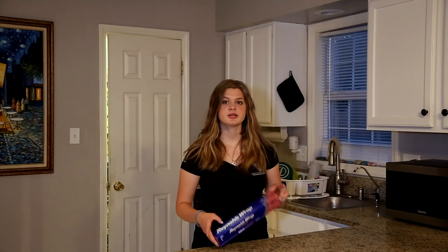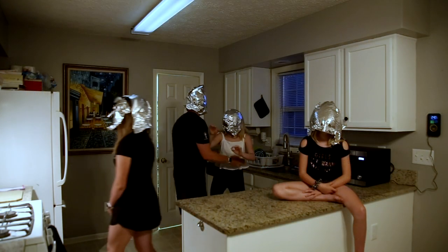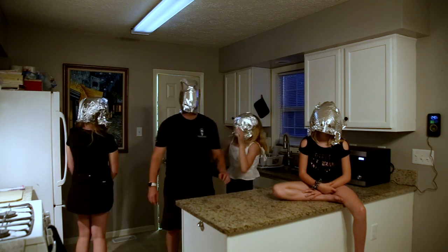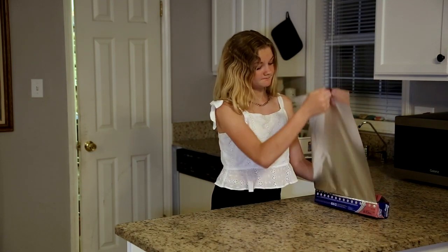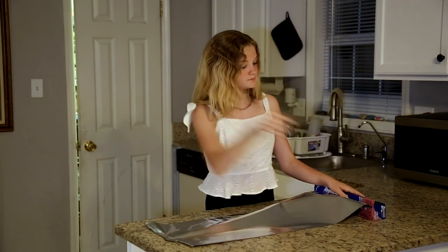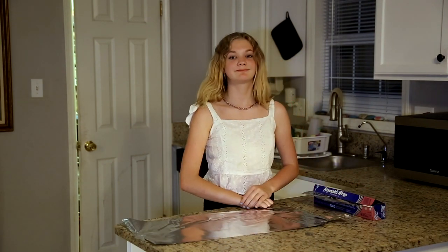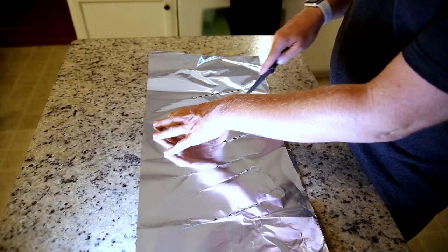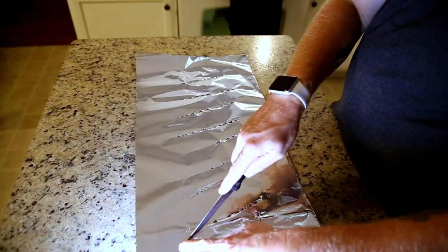So for this episode, we're going to be using aluminum foil. The next step is to pull off a sheet of foil, then cut some lines in it to allow light to shine through when using it.